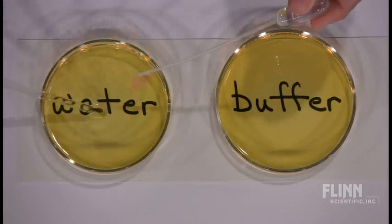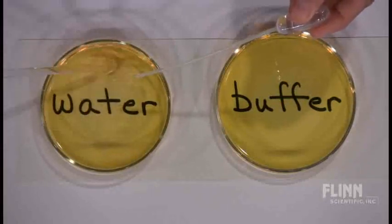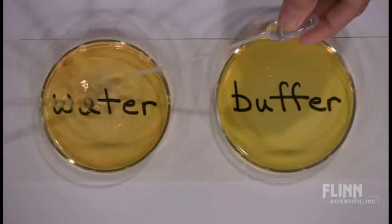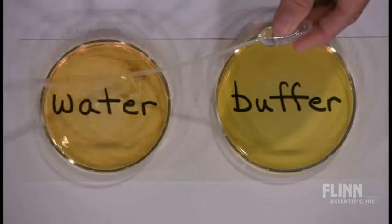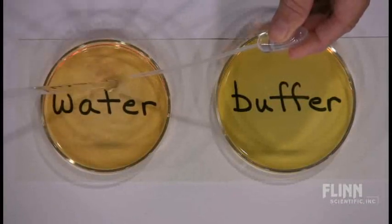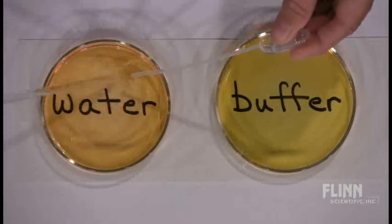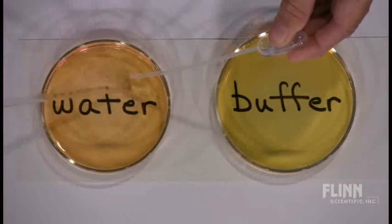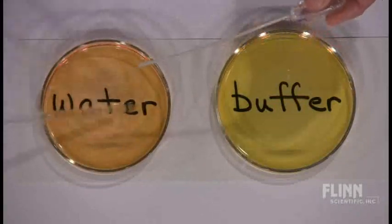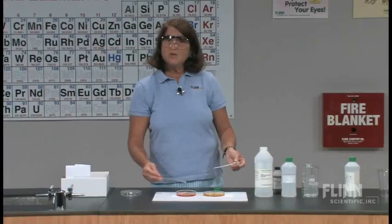Let's do a count, focusing on the petri dish: 1, 2, 3, 4, 5, 6, 7, 8, 9, 10, 11, 12, 13, 14, 15, 16, 17, 18, 19, 20, 21, 22, 23, 24, 25. That does have a different coloration — sort of an orange.